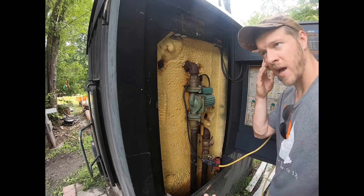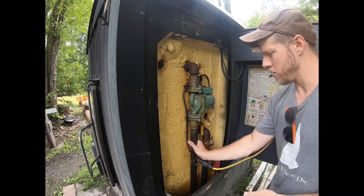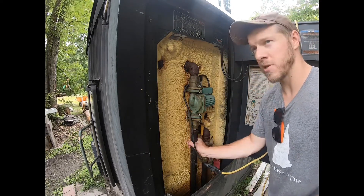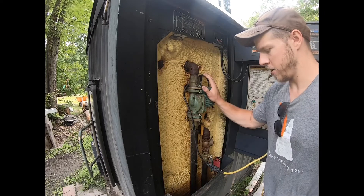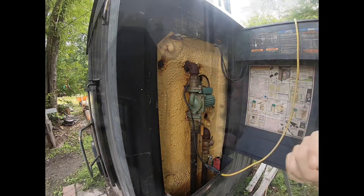I can hear it — I don't know if you picked it up on camera — but I can hear this unit and I can feel vibrations in the pipe. We are actively moving water now.